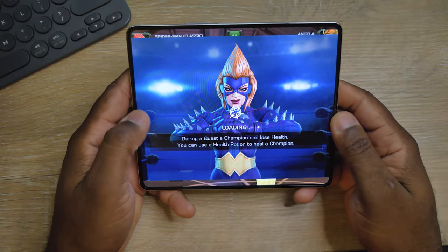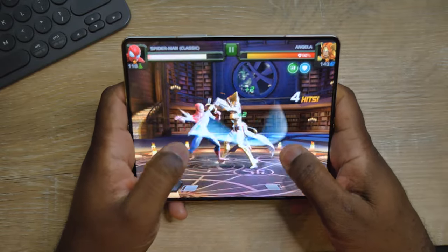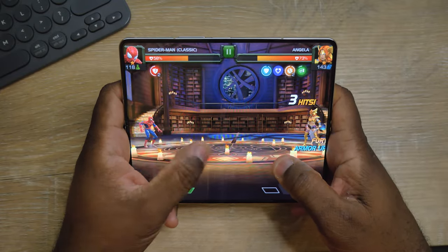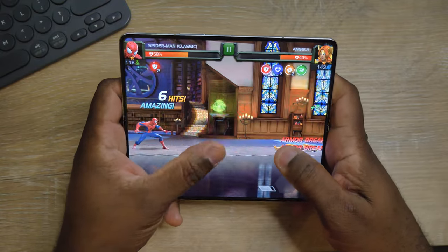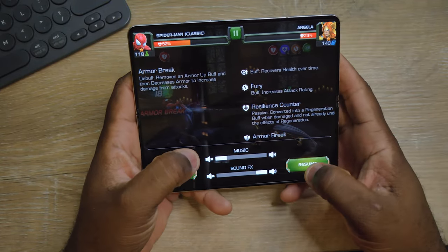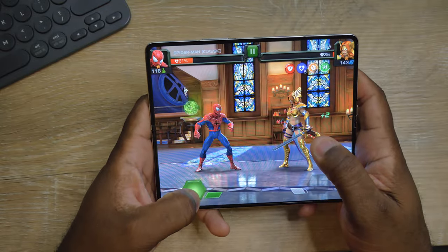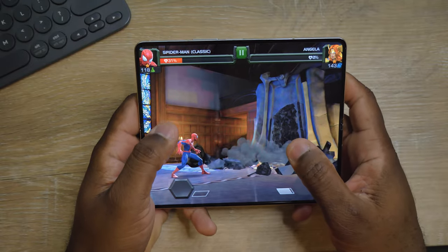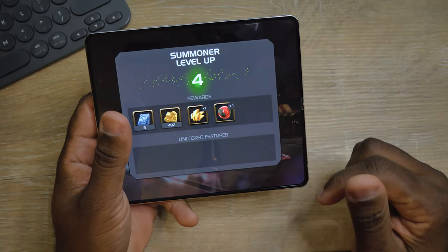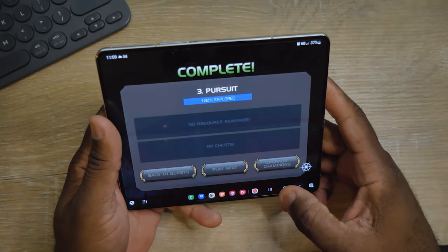Let's go quick fight real quick. Come on Spider-Man, they got this. Oh my god, this girl is kicking my butt. Let's turn the music off real quick — I don't want a copyright strike. The screen is handling this phone pretty well.